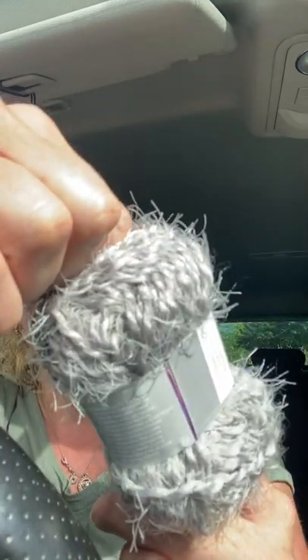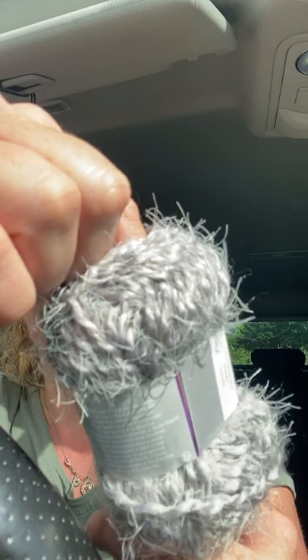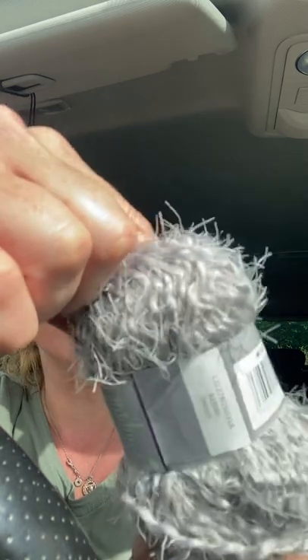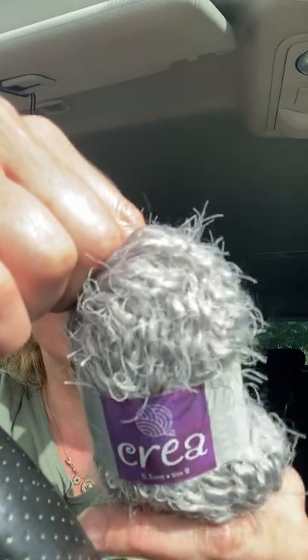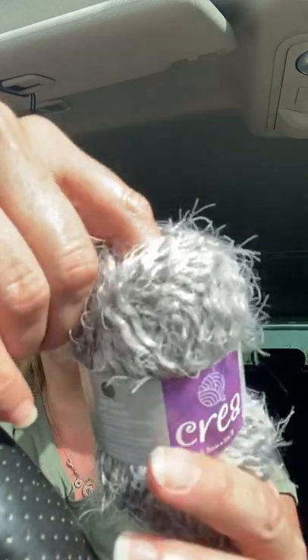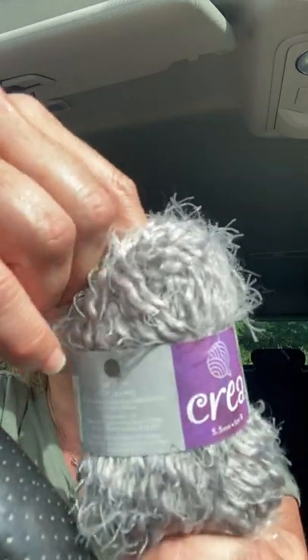This next one is 40 meters, 50% acrylic and 50% nylon — Crea again. I would say it's an aran weight and the color is Aerial Smoke.